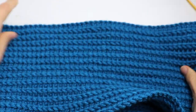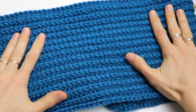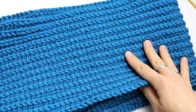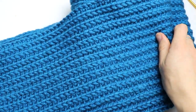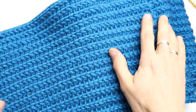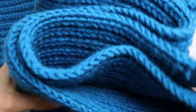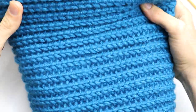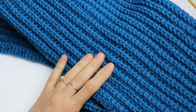We are done — look at this gorgeous scarf! Now you will only need to wash it, then dry it flat, and it will look even better. Thank you so much for watching this tutorial with me. Please subscribe to my channel and like this video — it's very important, please support me. You can also leave comments; I will be happy to answer all your questions. Thank you again and see you!